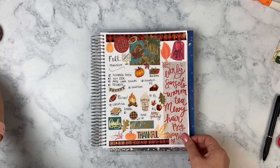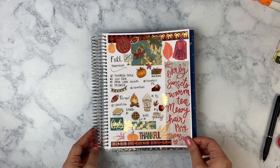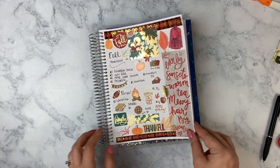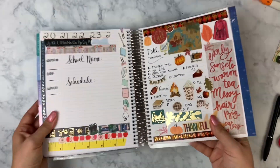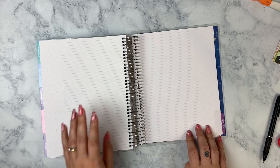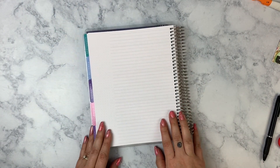I think that's going to do it for my fall traditions. I really like how this turned out — it's very orange and warm and red, super pretty. Let me go back to this page because this is where these two are supposed to be, and I'm going to do a book log on this side. I've never done a book log before, but I decided I want to do one.